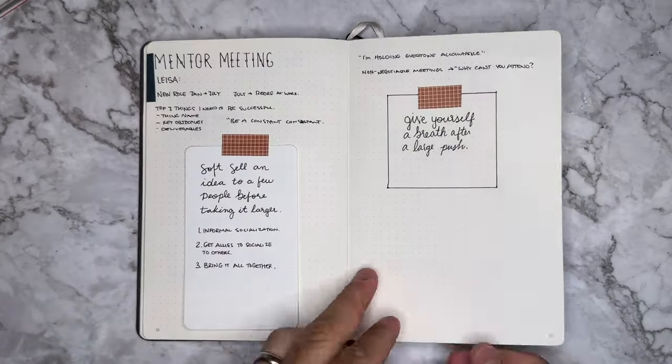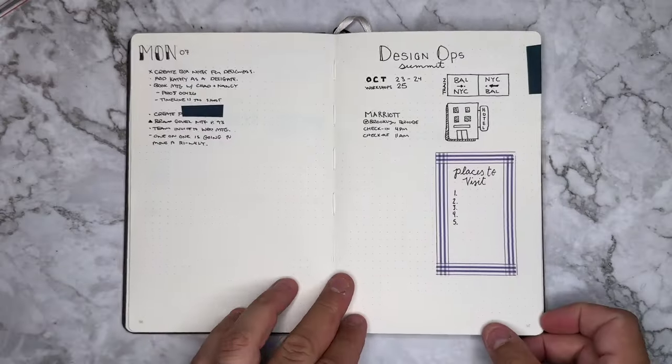Hey there, crew. Welcome back. My name is Mark and I go by Men Who Bullet, and if you're anything like me and have a hard time figuring out what to do with washi tape, today's video is for you because we are going to cover 16 different ways to functionally use washi tape inside of your bullet journal. Let's get started with number one.